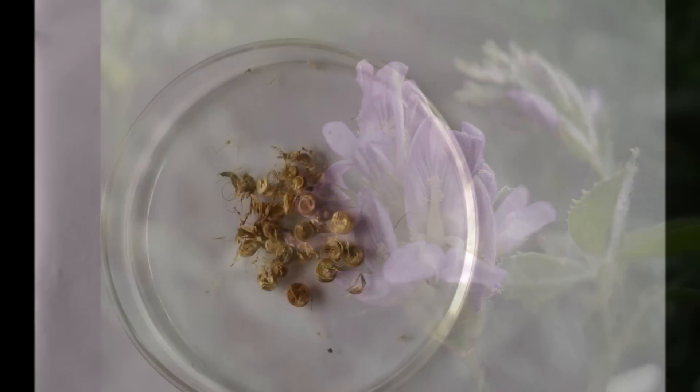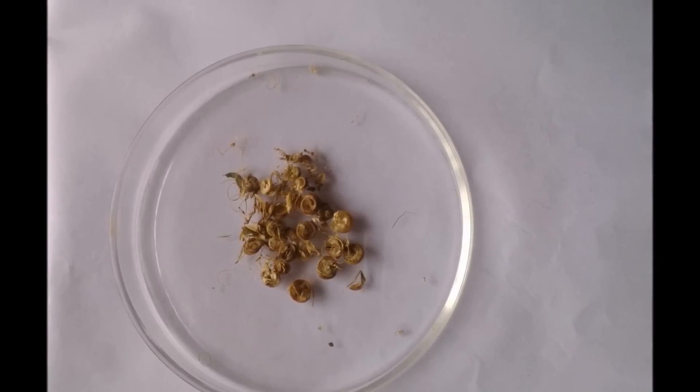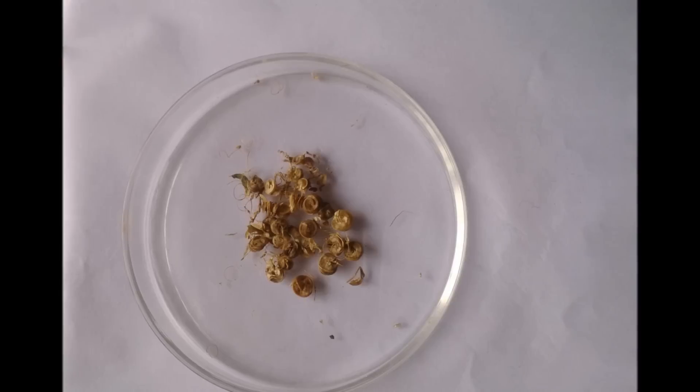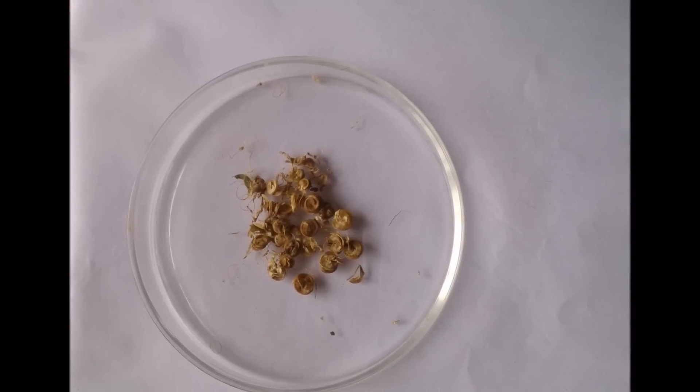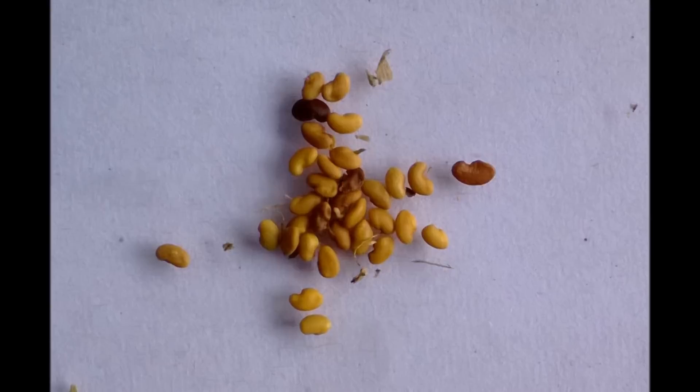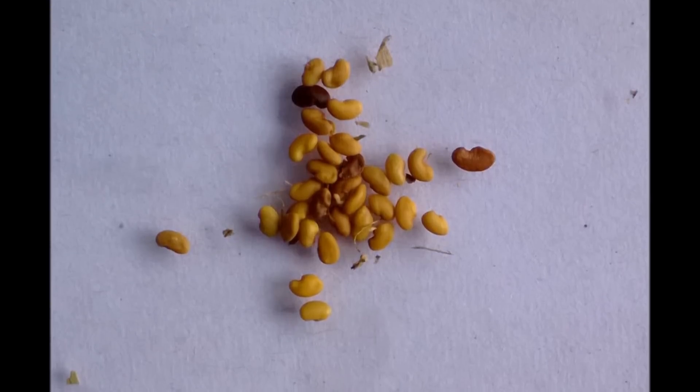Pods: the pods are 4–5 coils in a spiral with a hard outer surface, produced in clusters, with 1–5 seeds per pod. Seeds: the seeds are kidney-shaped, small, and green to olive to light brown in color.